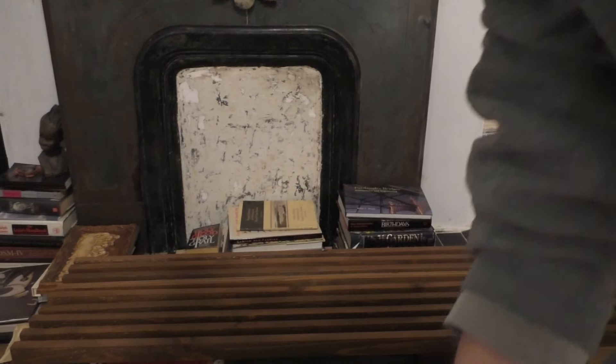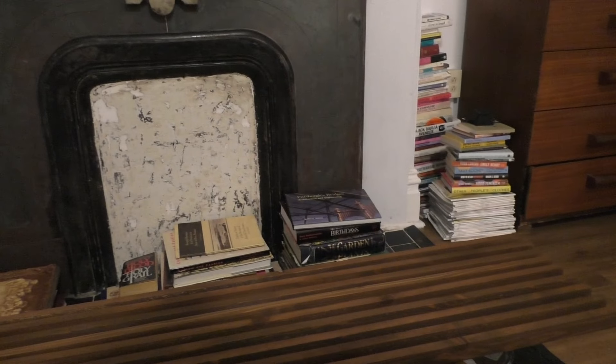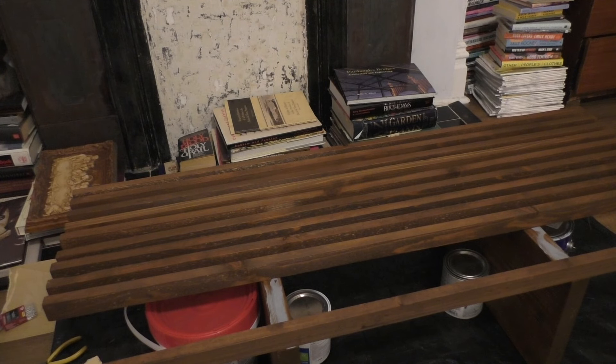Classic me. This is why I don't do DIYs — I don't measure and I don't prepare. But this is looking good, except I need more wood pieces. So close. I thought for sure I'd have an all new coffee table by tomorrow. It's literally so close and looks so good. Okay, let's finish this.